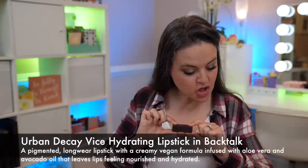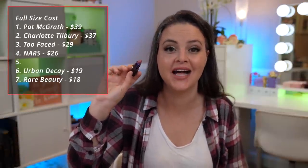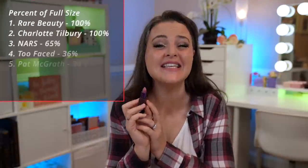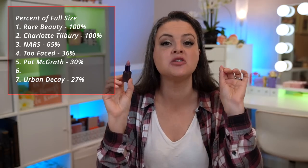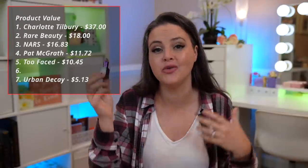Going back to sample sizes, we have the Urban Decay Vice Hydrating Lipstick in Backtalk, which is a mauve nude pink. The full size of this is $19, making it $173 per ounce. The mini size is only 27% of the full size — this is the smallest sample relative to the full size — giving it a value of only $5.13 compared to full size. The first ingredient is the same as in the Pat McGrath — that isononylisonanoate — good for protecting dry skin. We've got some other emollients and texture ingredients. There's one that's kind of like jojoba oil but not jojoba oil. There's silica, the same as in the Charlotte Tilbury, that may help it be more matte and also helps with slip.